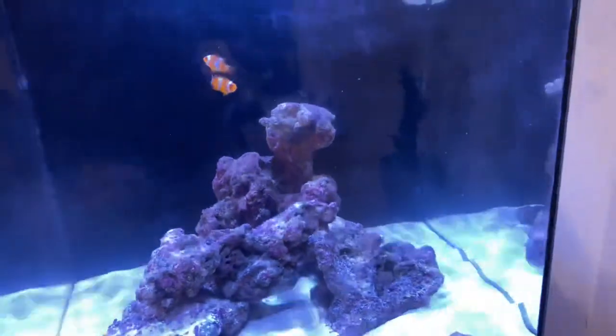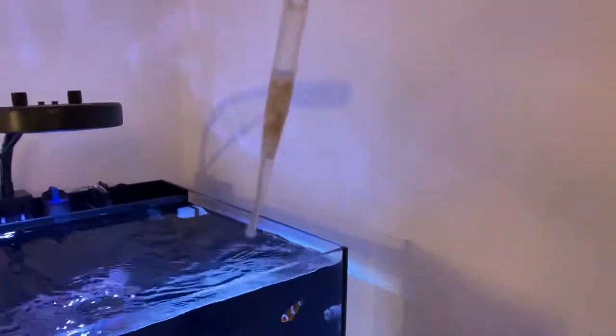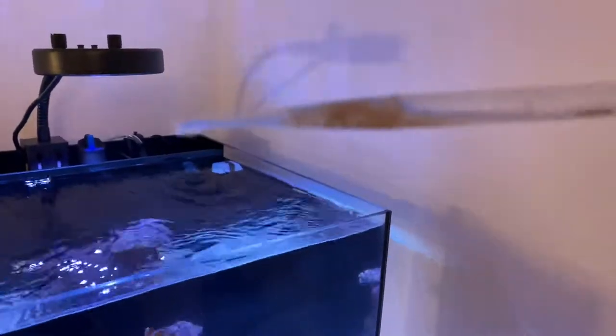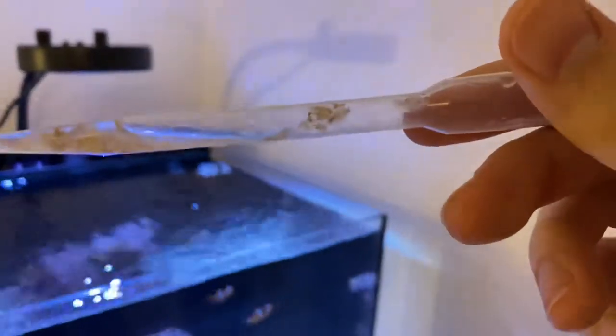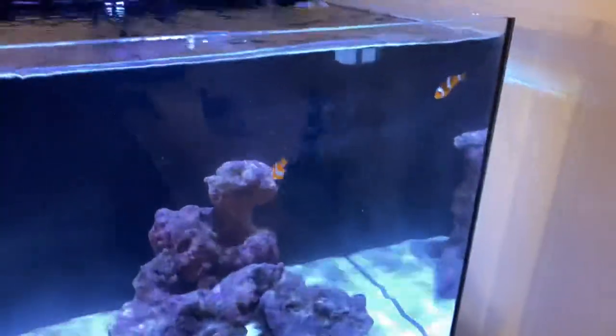They love it. The garlic is apparently really good for these fish — that's what my local fish store said. I didn't realize but you can actually see the brine shrimp's eyes in the solution when you hold it up. You can't really see them when it's in a frozen cube.